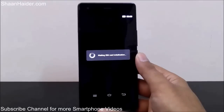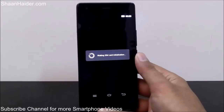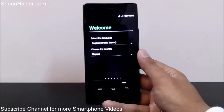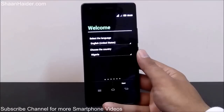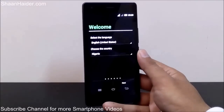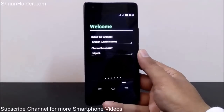The process of factory resetting the Infinix Zero 2A is now finished. You can see it is detecting the SIM card inside the device, and here we go — it's a brand new phone. This is the welcome screen you usually get when booting up the device for the very first time after purchasing.